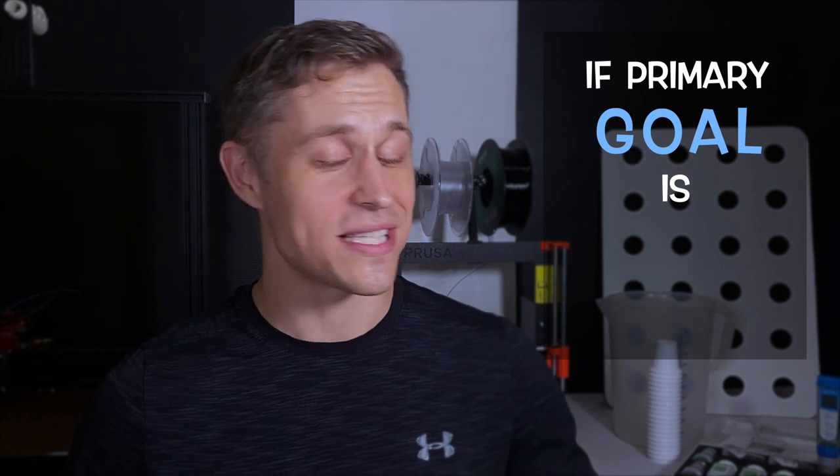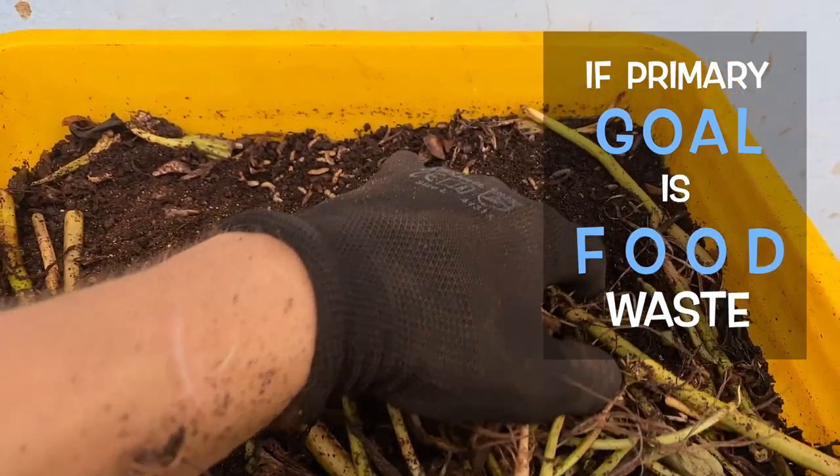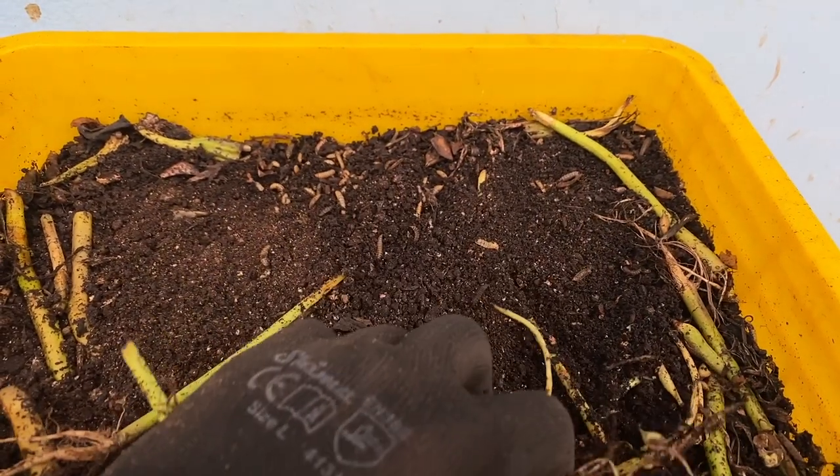Let's turn our food scraps into gardening gold and grow a blue thumb. As a side note, I'm not saying anyone should get rid of their composting worms. But if your primary goal is processing lots and lots of food waste, then there's just no better solution than black soldier fly larva.